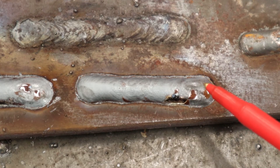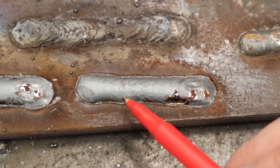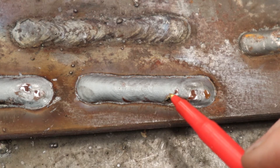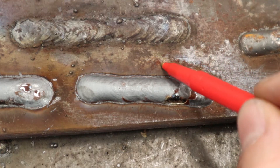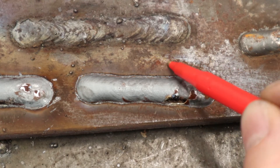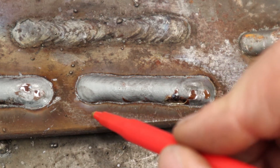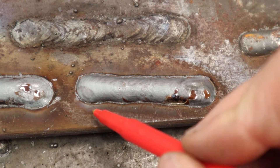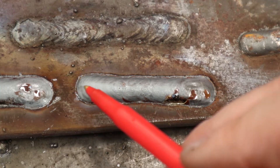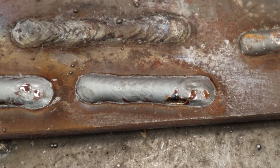Let's look at the test weld bead and make sure the welder is set up properly. First, checking for good gas shielding: no porosity, no excessive spatter, no black or brown soot — the gas shield is doing its job. Second, the bead shape: ideally a semi-circle profile, not sitting up like a worm on the surface (too cold), and not flat or concave and melting through (too hot). This bead looks good on both counts. The three-eighths stick-out appears correct — no excessive spatter — and there are no craters at the start or end, meaning I paused long enough. This machine is set up properly and ready to go.